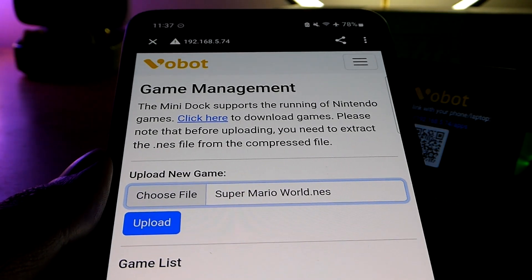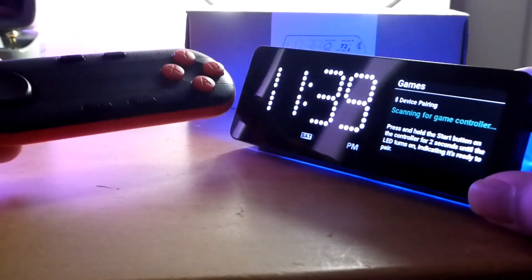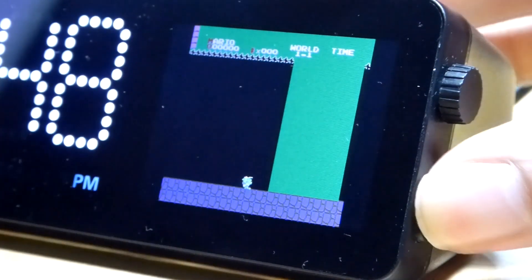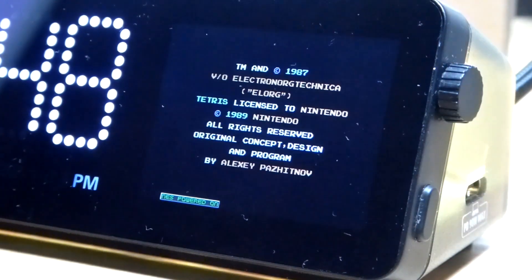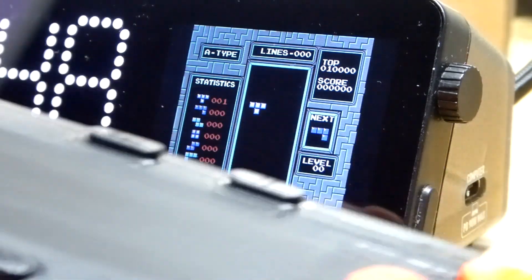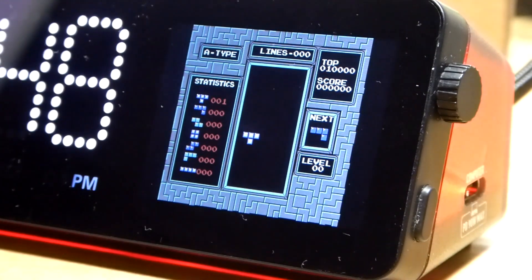Here's Super Mario World as an example. After extracting the .nes file, click Upload. It prompts us to connect the Bluetooth controller, and it then locates all the ROMs we pushed over. We can tap the bottom key to choose something else — let's say Tetris, loading up from 1987. Click Start, and using the D-pad on our controller we're able to maneuver things up, down, left, and right, playing back this classic arcade game.